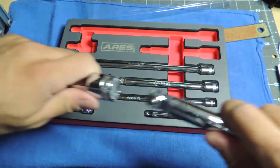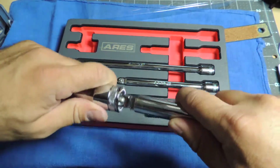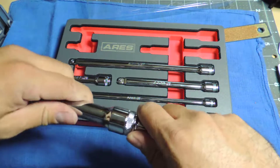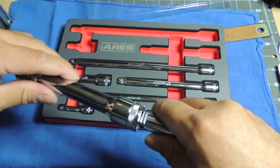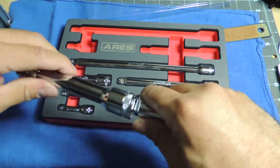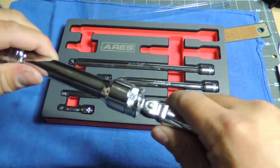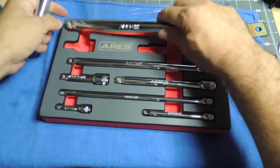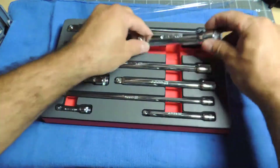Even the half-inch is pretty easy to take out. I guess as long as you don't pull it you'll be fine, but once you pull it, it might come loose. So I'll have to test them out.